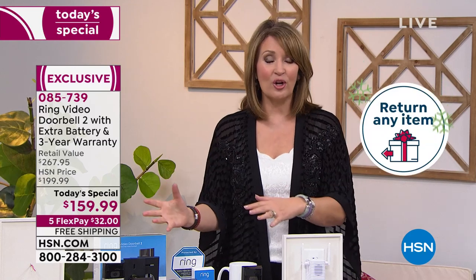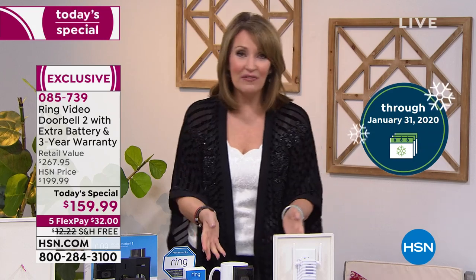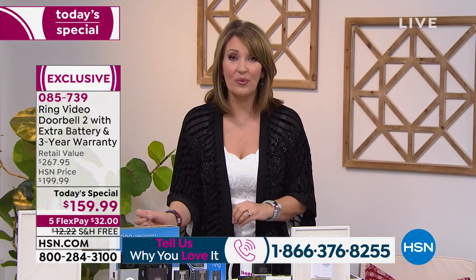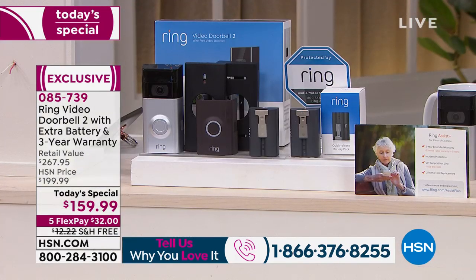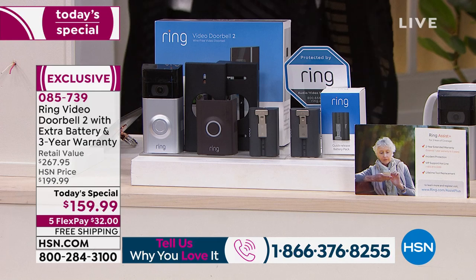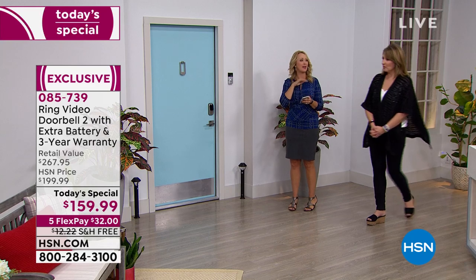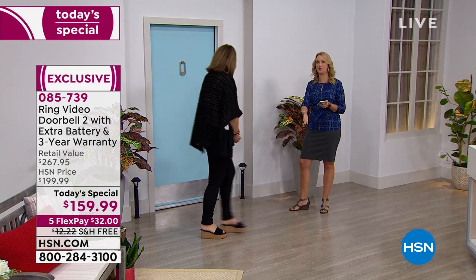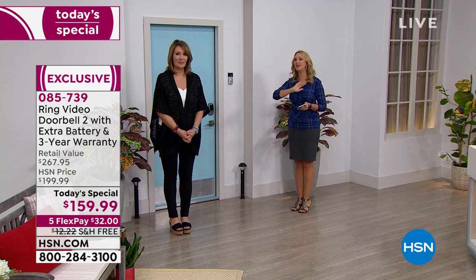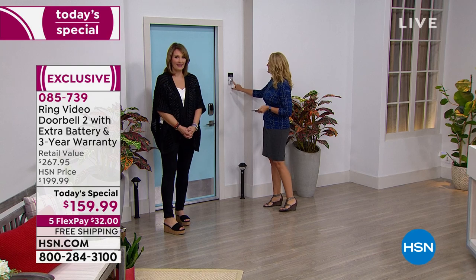Call Lori and me at 1-866-376-8255. A lot of you already own this and love it — this is the best deal of the year and won't be a today's special again for the rest of the year. It comes with a four-month return policy. Also, you've got customizable motion zones: as soon as someone steps foot on your property you get that notification — they don't necessarily have to ring the doorbell.